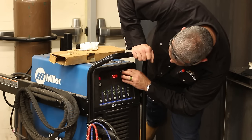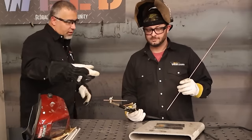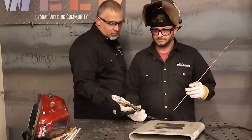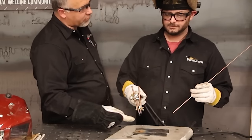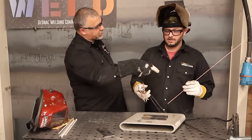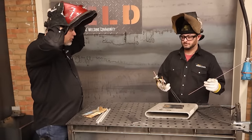Let's try right around 70 amps. Keep the torch a little more upright, and try to get the base metal to melt before adding filler — remember, filler is your chiller, just like TIG. Let's see how this works at 120 Hertz on a soft wave.